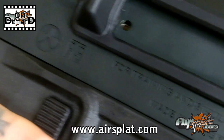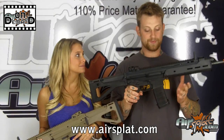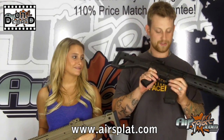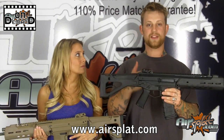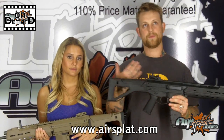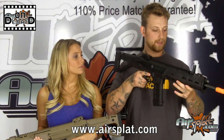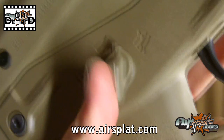This is Magpul PTS's newest rifle on the market — unbelievably cool as far as the features they got with this thing. If you don't recognize it, this one replicates the Magpul Masada ACR. Eventually, when it was manufactured by Bushmaster, they dropped the Masada, so now it's just the ACR. They put a lot of thought into this one, with a lot of cool features.